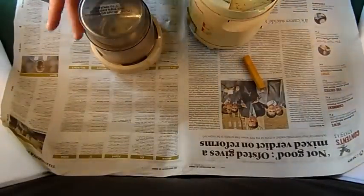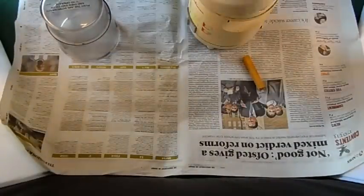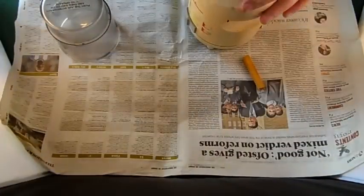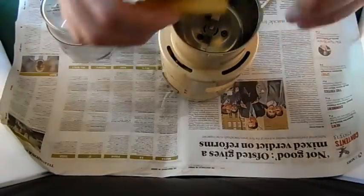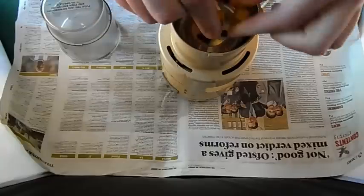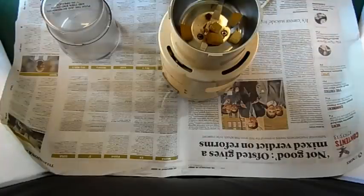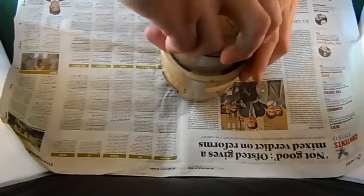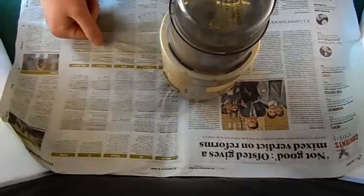My mortar and pestle went to next door and never came back, so I use a coffee grinder instead. We break our pastel up and put it into the coffee grinder. Close it up, turn it on and whizz it - I'll pause the video because I don't want to deafen you with the sound of this noisy machine.